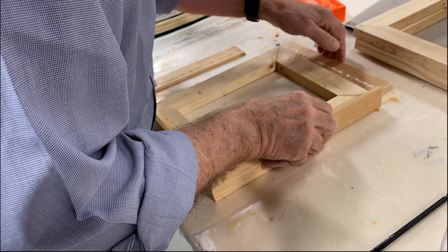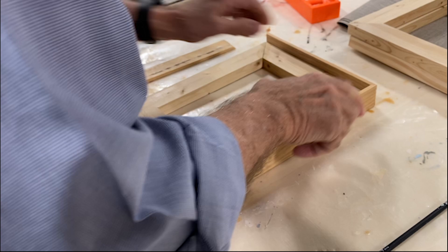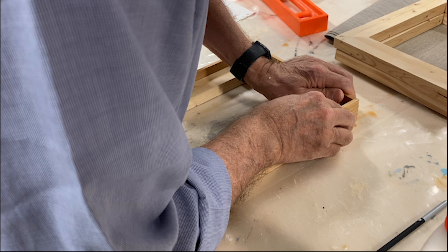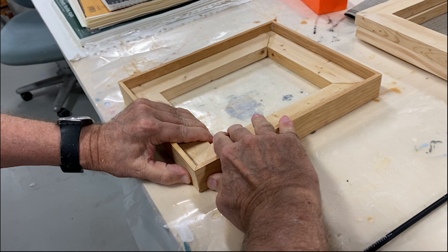The wood is totally unfinished and will yellow, so there's a kind of built-in patina to it. And I think that that's the right framing solution for paintings like this that so clearly show the hand of the artist who made them.